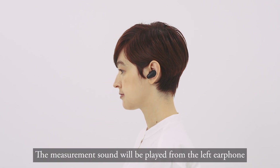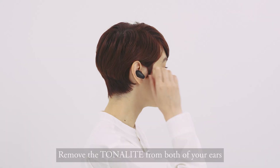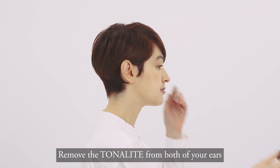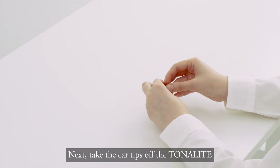The measurement sound will be played from the left earphone, then the same sound will be played from the right earphone. Remove the Tonality from both of your ears. Next, take the ear tips off the Tonality.